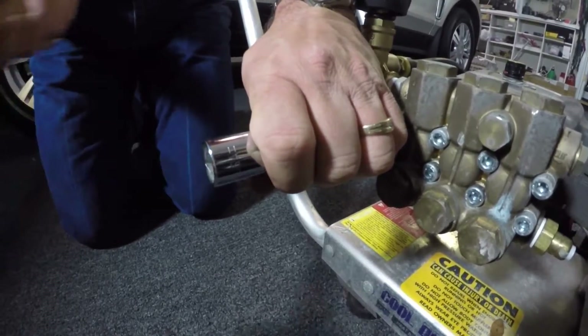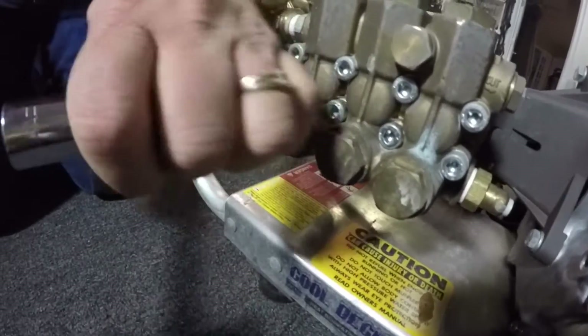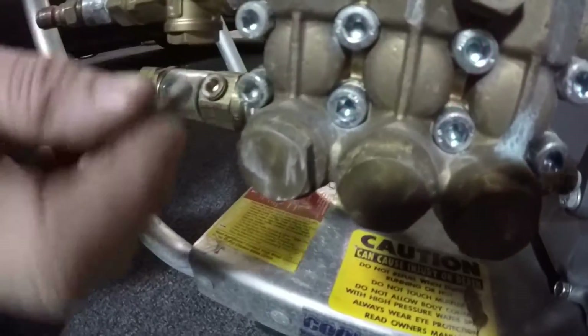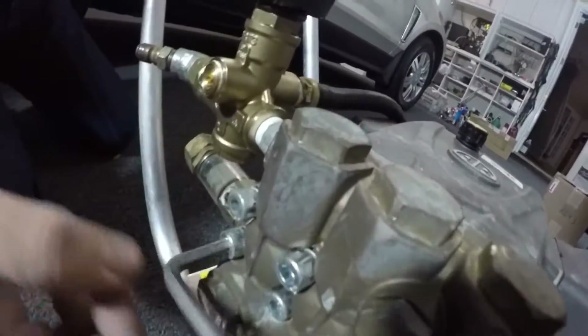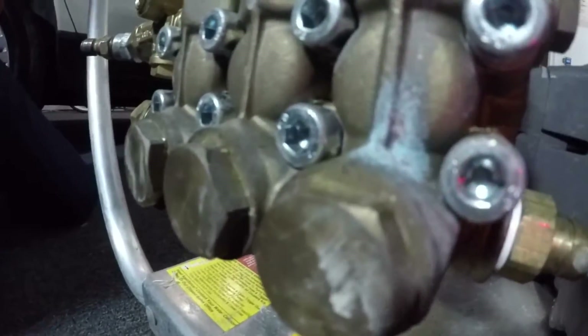So let me just go ahead and do that for you here. The big secret is make sure you get it flat all the way across the head so that you don't damage the head of the bolt. See how easy that is now? All of them will be that easy, and that makes it easier to get them off.